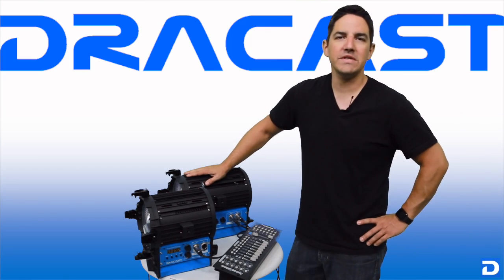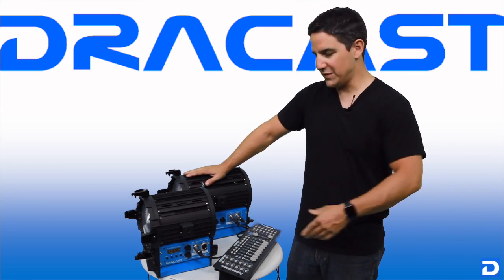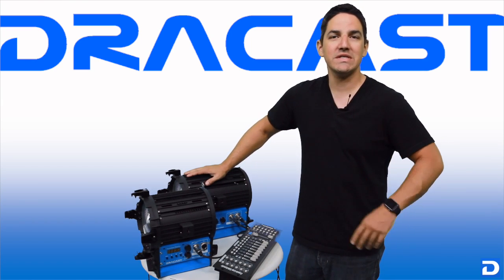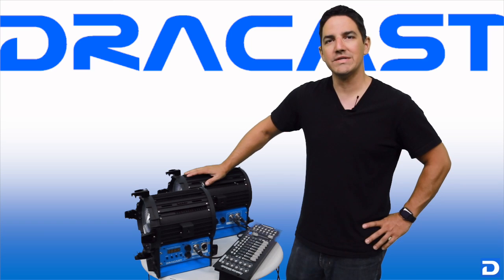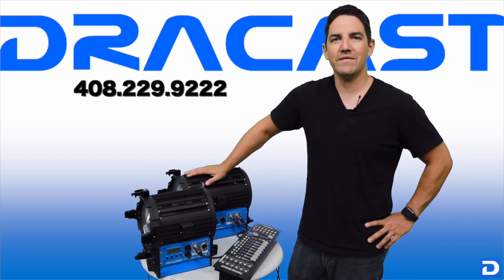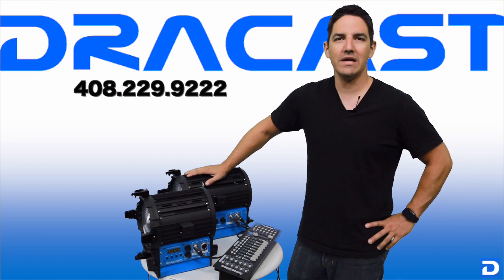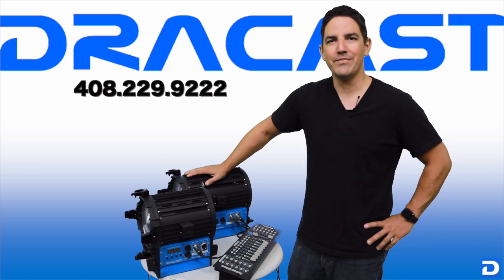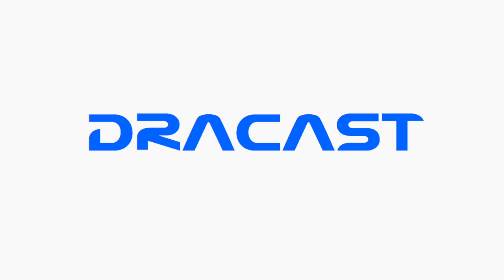Alright, so there you have it — setting up these Dracast LED Fresnel lights for use with DMX is actually pretty quick and easy. If you still have questions that weren't answered in this video, feel free to call our office at 408-229-9222 and we'll be happy to help. My name is John, thanks again for watching.